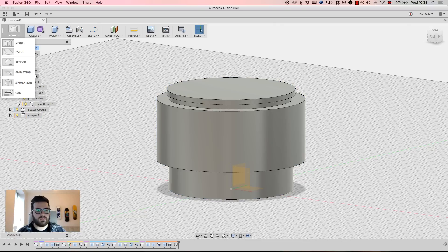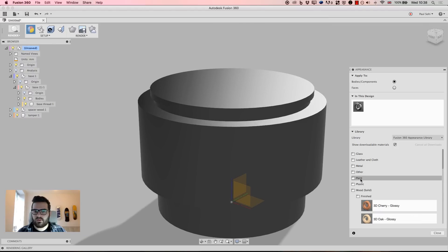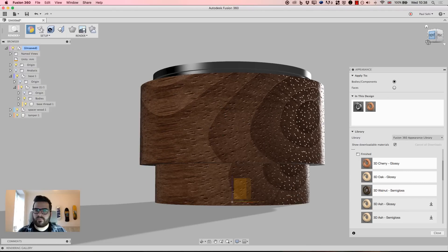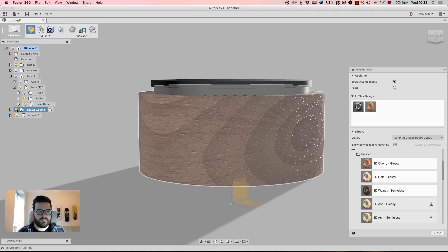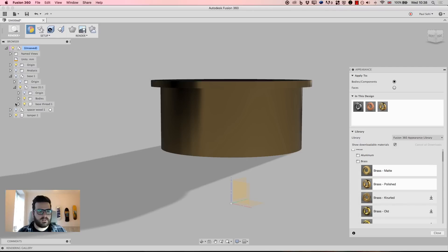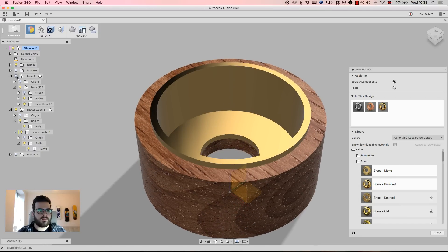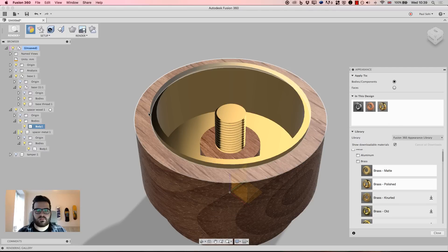Lastly I'll do a quick render and drop some materials on there. I'm going to make the wood piece out of cherry wood — that's what I used when I built mine for real. I'll put that there and down here. I'll hide those two for a minute. This piece I'm going to make out of brass, this piece out of brass, and this piece out of brass as well. I'll set that to render and I'll see you in a minute.